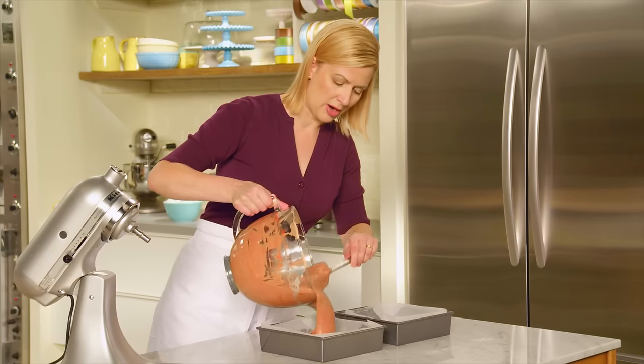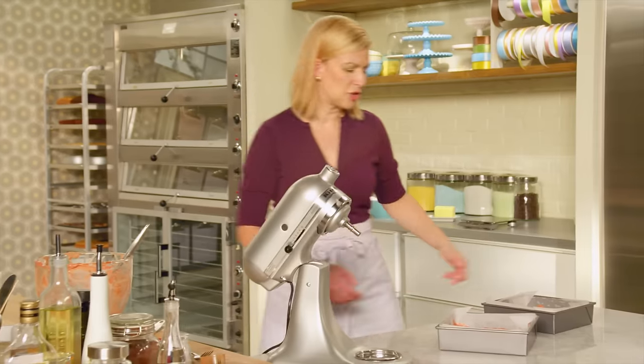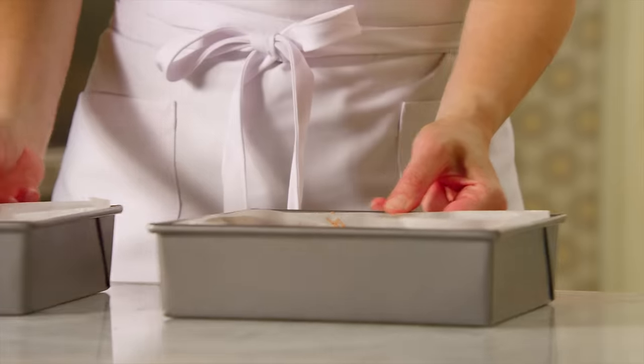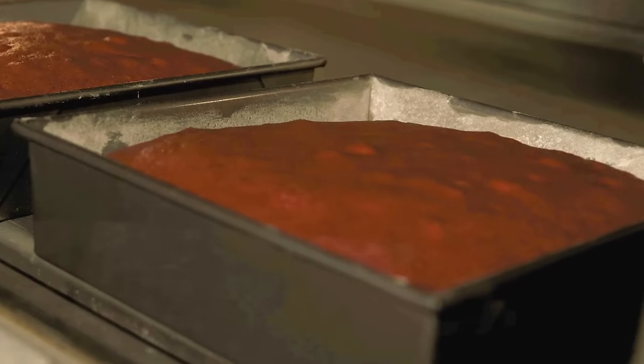For this red velvet cake I want to switch it up a little. I've got two eight-inch square pans lined with parchment. I'll divide the batter evenly between the two. This batter is a little more dense than that devil's food cake batter, so you have to work it around the pan. Just like the devil's food cake, give the pans a little tap, and these are ready for the oven. I've preheated the oven to 350 and the cakes take about 35 minutes. You can see the vinegar and baking soda go to work as the cakes rise.